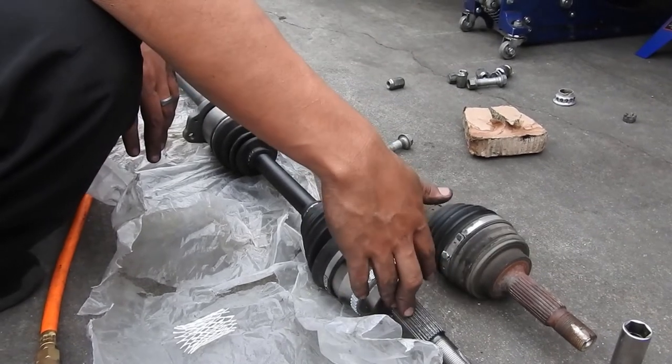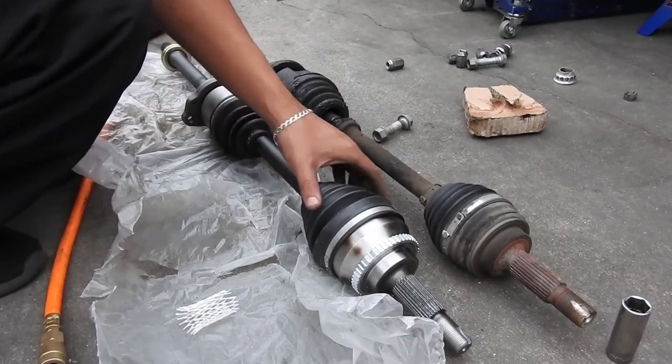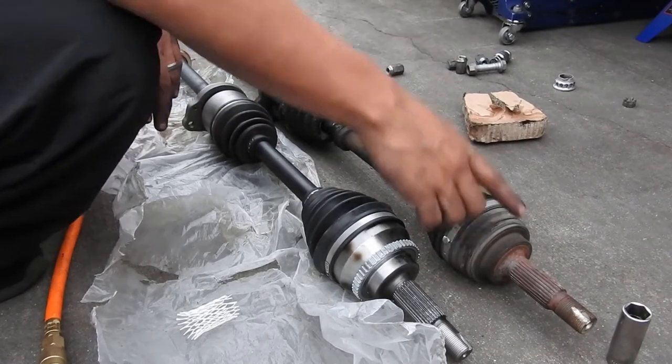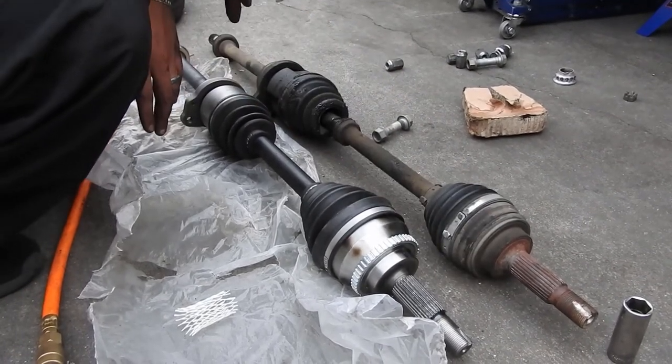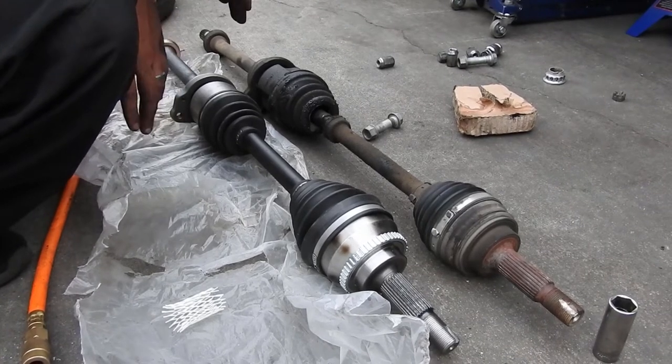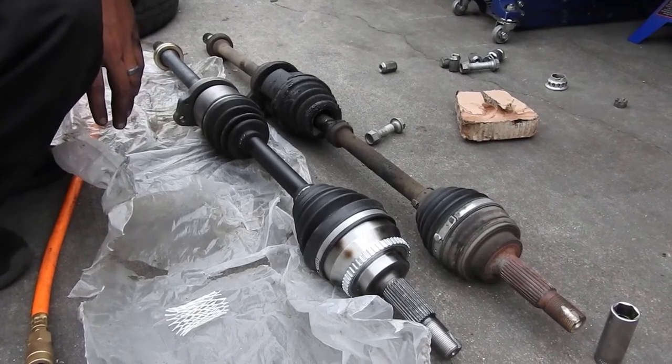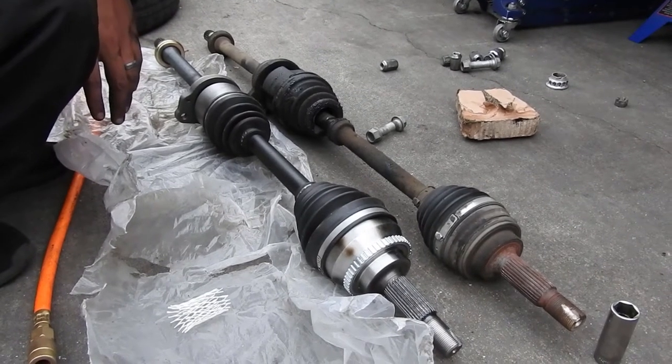I'm going to test fit it. It's off by a little bit, and I'm thinking this one wasn't made for this car — I took a hard struggle taking it out and I never do. Let's try it on.